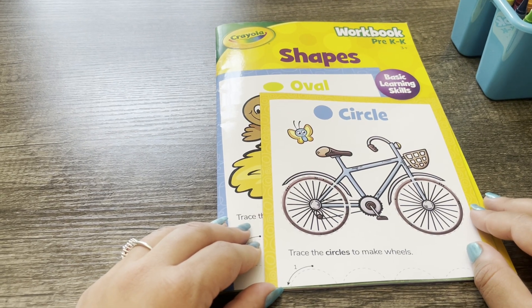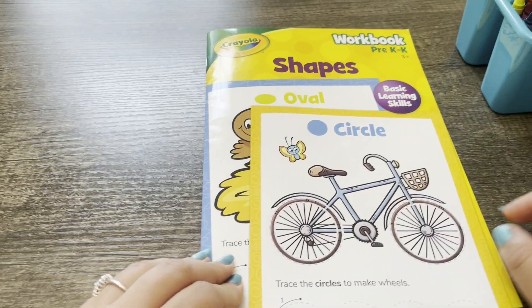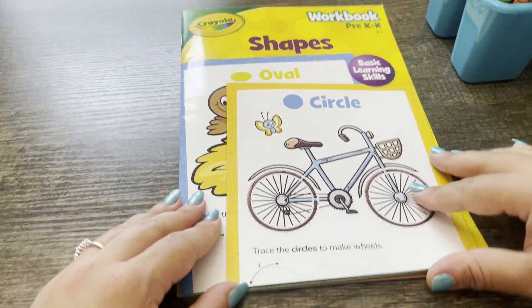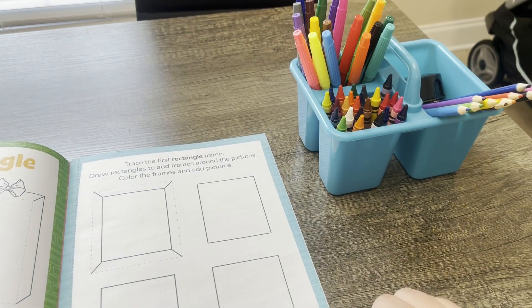Hey there! For today's activity we'll be working on shapes together. Let's try rectangles. You'll need colors.